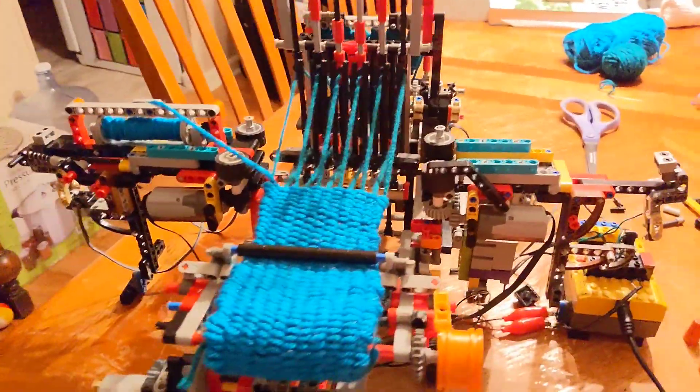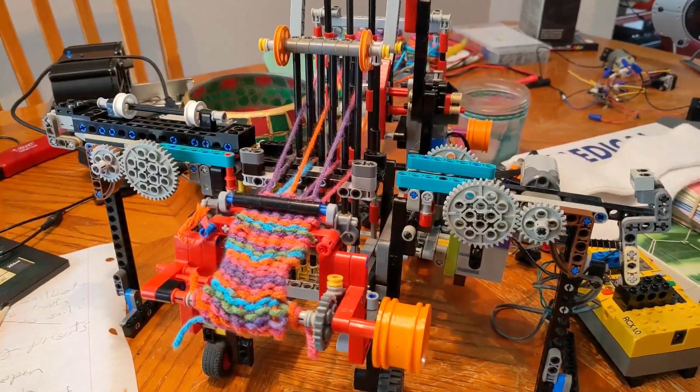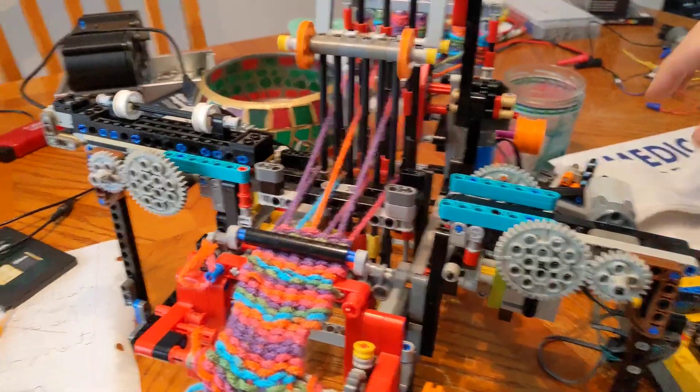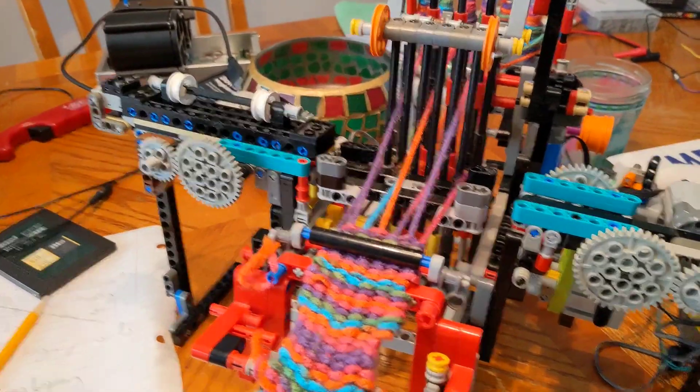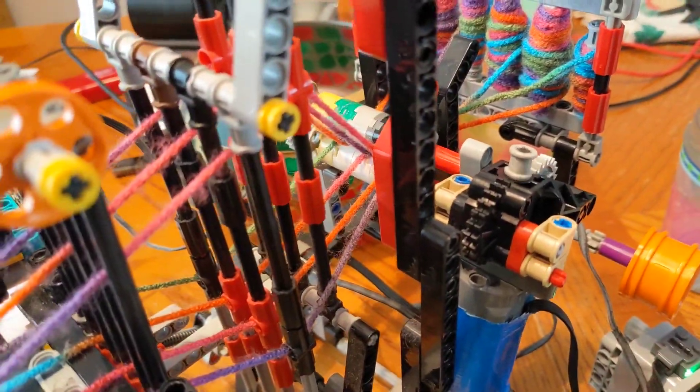Pretty crazy. So at least it's sort of basically working at this point. I don't have any thread loaded but I'll show you the basic example. The rollers back here just kind of keep the strings under tension.